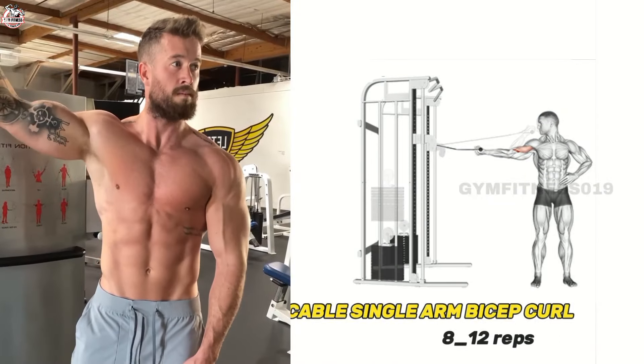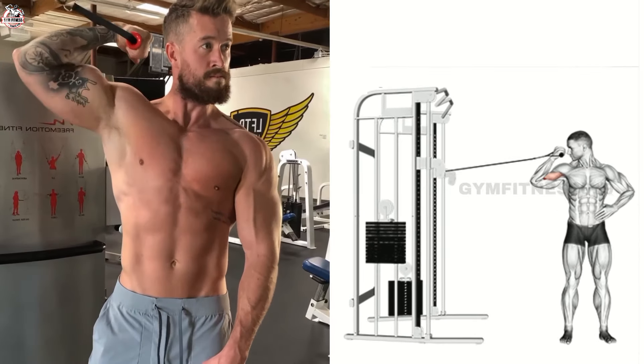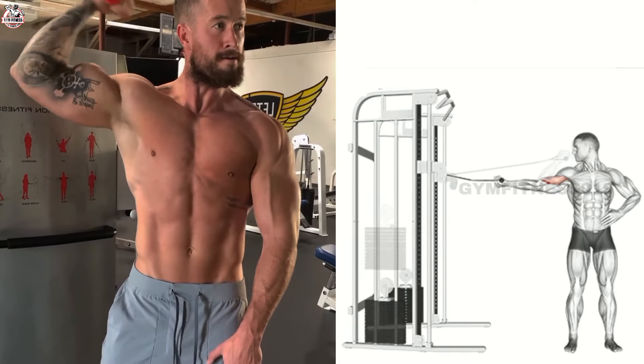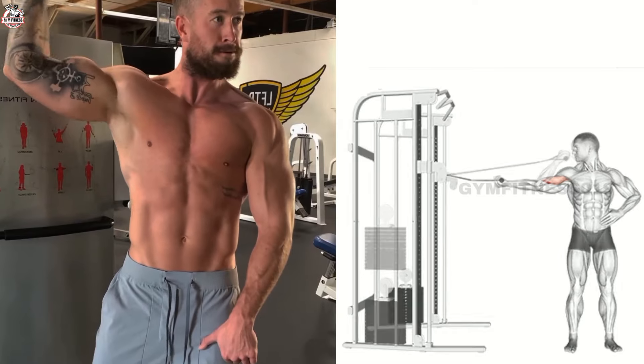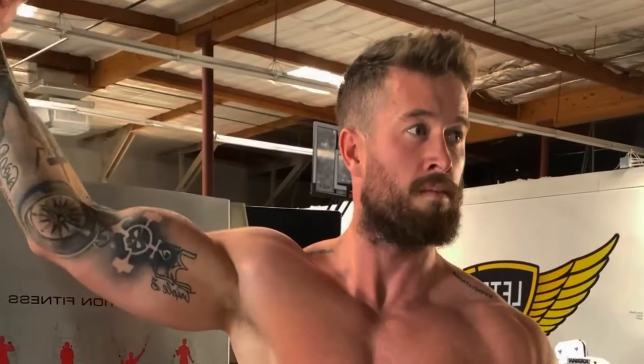High Cable Single Arm Bicep. This is the best exercise for your bicep muscle. Stand at a cable machine with the cable set at chest height and hold a handle in one hand. Extend and move the handle toward your shoulder, then lower the handle back to the initial position and complete a desired number of sets and reps.